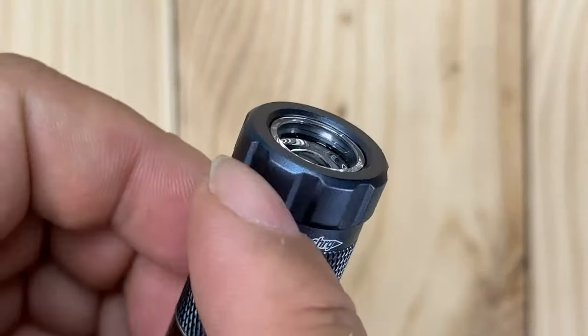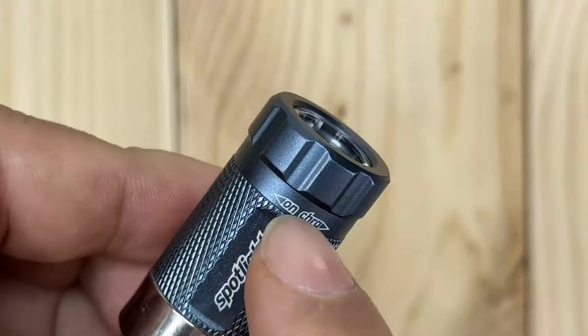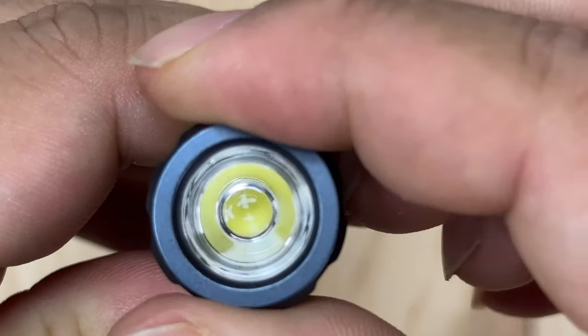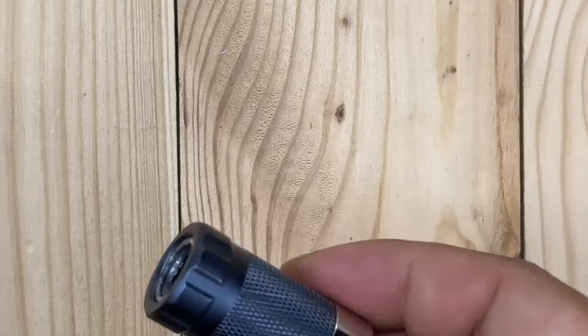I like that we have knurling on here — it's kind of a castle edge — and you can see it's LED right up there. To turn this on and off, you just twist it. Twist one way and it's on; twist back and it's off. Just like that. I'm in a super well-lit room right now and I don't know how charged this is, but we will find out.